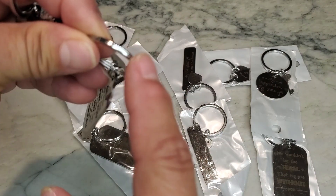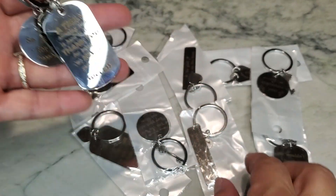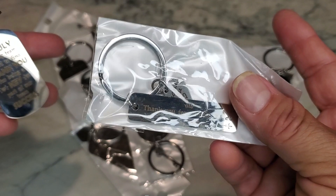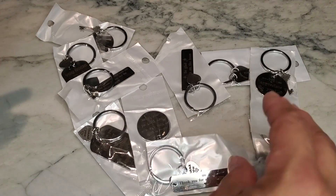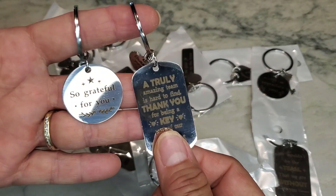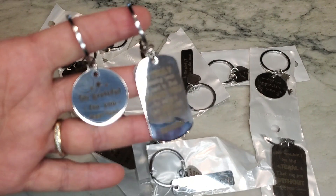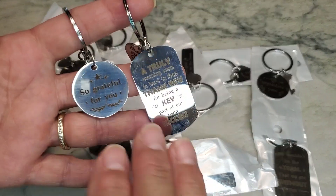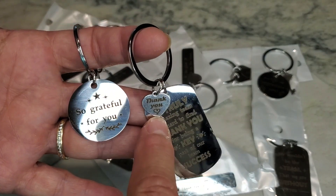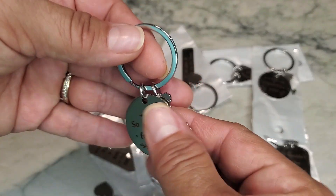These are keychains and I love the fact that they have the dog tag, or some sort of circle, or this kind of long little tab piece. All of them are different — none of them say the exact same thing — so when you're trying to give them out to co-workers or someone you'd like to thank, you can actually tailor them to a specific person. I also like the fact that they have this additional little piece that says 'thank you' — just an extra added little touch.